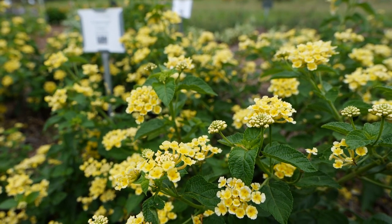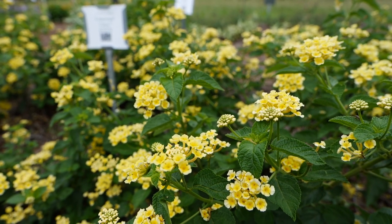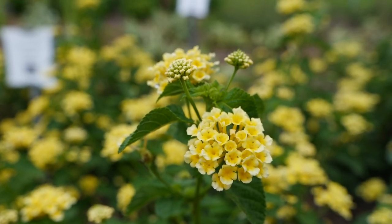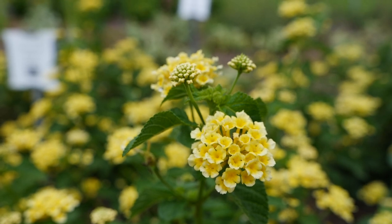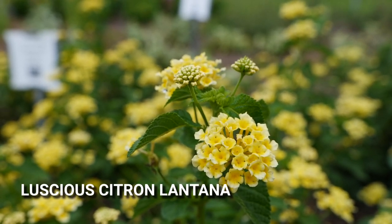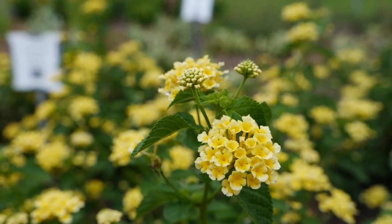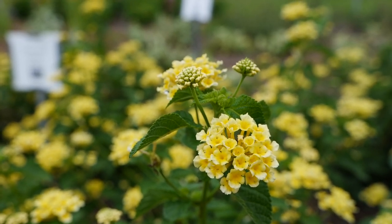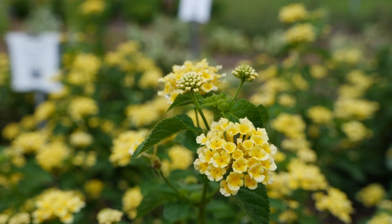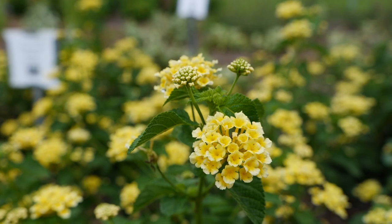If you're looking for a deer-resistant, heat-resistant pollinator plant, lantana checks all your boxes. Lantanas are easy to grow and generally tolerate a range of soils. Here we have the Luscious Lantana series from Proven Winners. The citrone color is new for 2021 and will be in garden centers next year. It's a vigorous grower that still maintains a tidy mounding habit, blooms reliably all summer long, and reaches around 20 to 30 inches tall and wide.